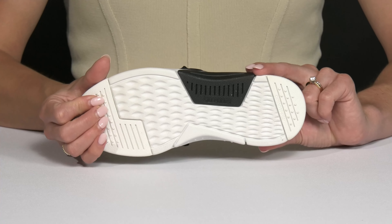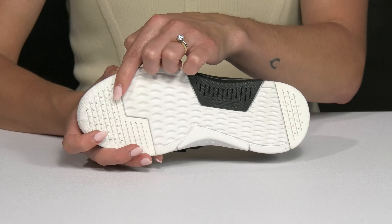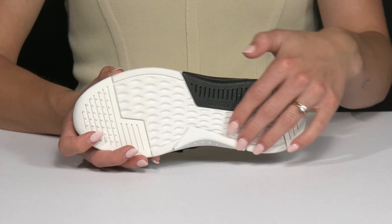Underneath, they have this rubberized outsole. It definitely is going to give some great traction since there are little knobs on the heel and toe, plus it has this texture detailing in between.